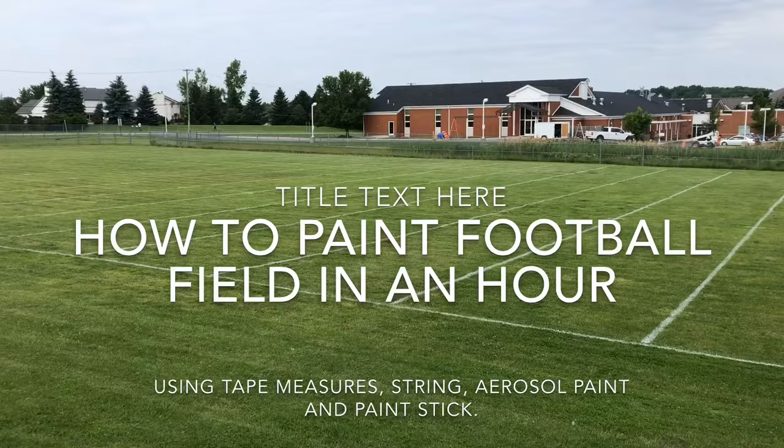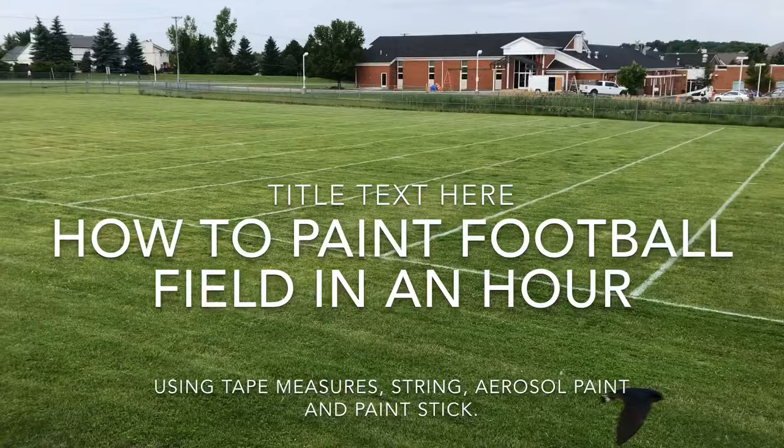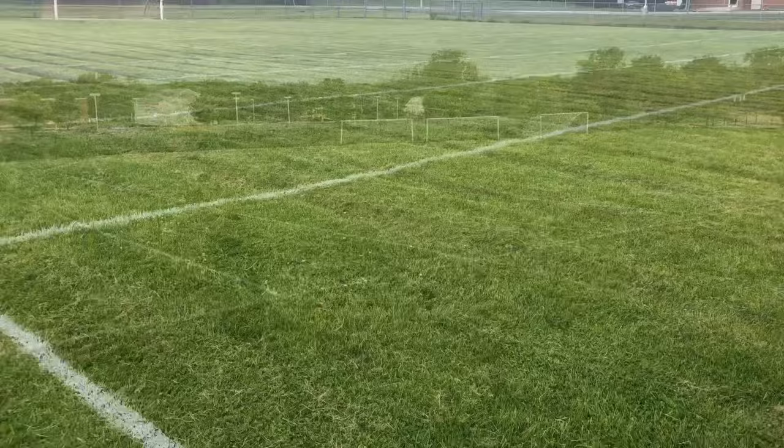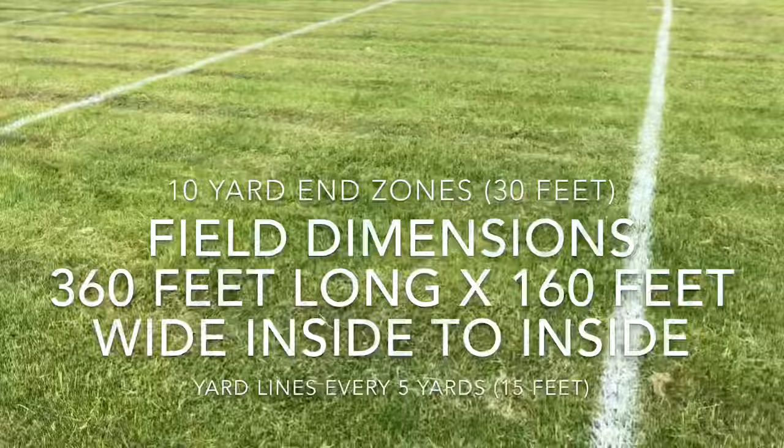Here we have our middle school practice field that we're going to show you how to paint with just aerosol cans and paint sticks. This is how this field was painted — you can learn how to paint these fields in about an hour once you get it down, with minimal tools and minimal equipment. As you can see, this field is really wet; we've had a wet May and June, and it is mowed by a contractor at supersonic speeds, so the condition of this turf is not optimal, but we still have to paint it.